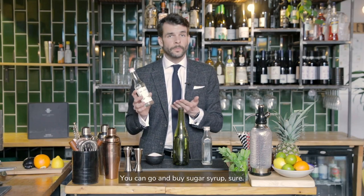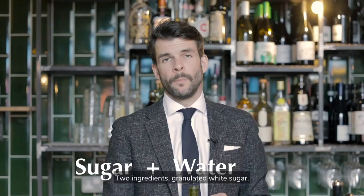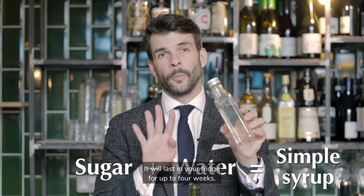You can go and buy sugar syrup, sure, but the recipe to make your own is so easy — why not give it a try? Two ingredients: granulated white sugar, mixed in equal parts with boiling water. Stir until the sugar dissolves and you've got your sugar syrup. It will last in your fridge for up to four weeks.